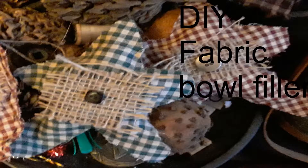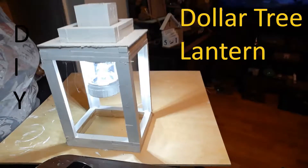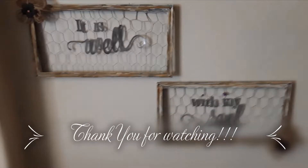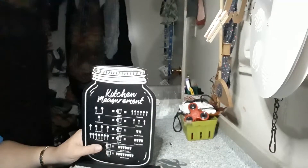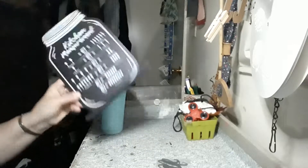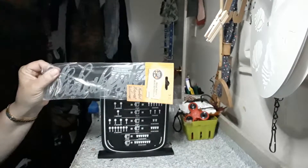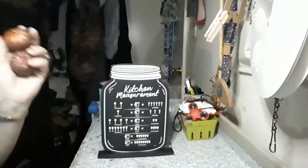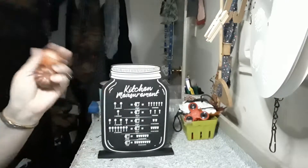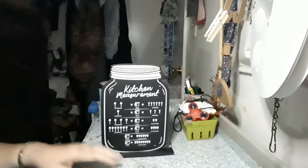Hi guys, my name is Barb and I'm new to the YouTube game. For today's video, we're going to be using one of these metal cutouts that I picked up and some pumpkins that came on a stem — there were like three on a stem in the floral section.